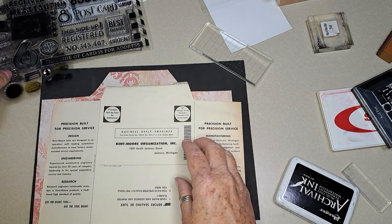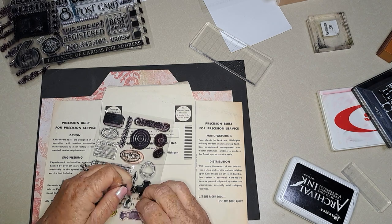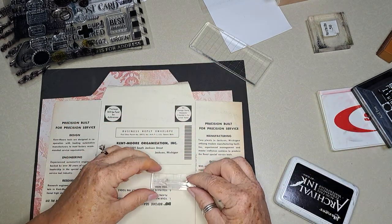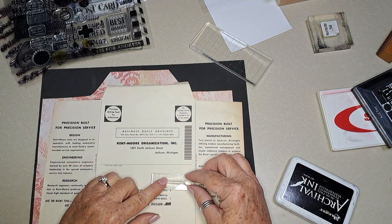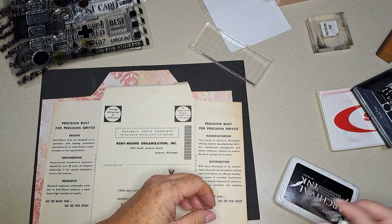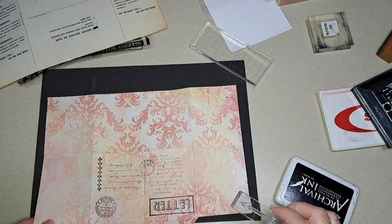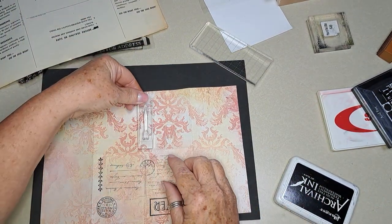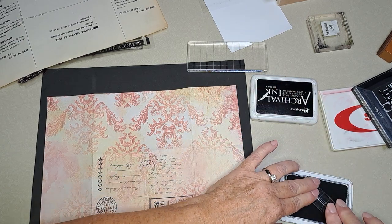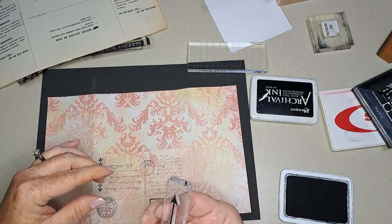I did see something I wanted to use — I want to use this arrow. I know I have it, I just don't know where it's at. I thought I even had two or three of them actually. Okay, so I'm going to use this arrow on the flip side — I'm going to turn it around and I think I'm going to go like this.